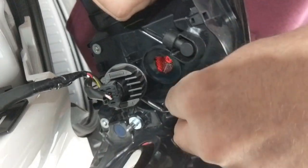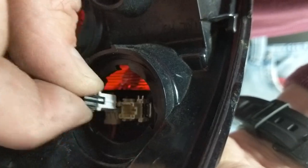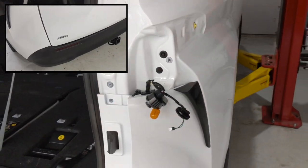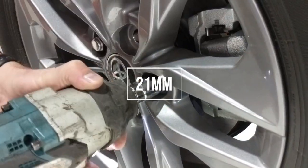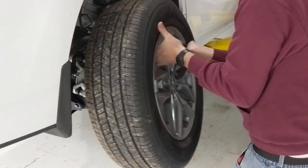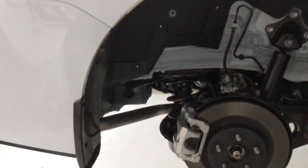This EcoHitch receiver is probably the best one on the market right now that's available, looking at some of the other options. It's very low profile, it's hidden, and it has a very finished OEM look when it's installed. It's also very high quality stainless steel powder coated. It's also one of the only ones that I know of that doesn't block the kick sensor if you have that option on your vehicle.